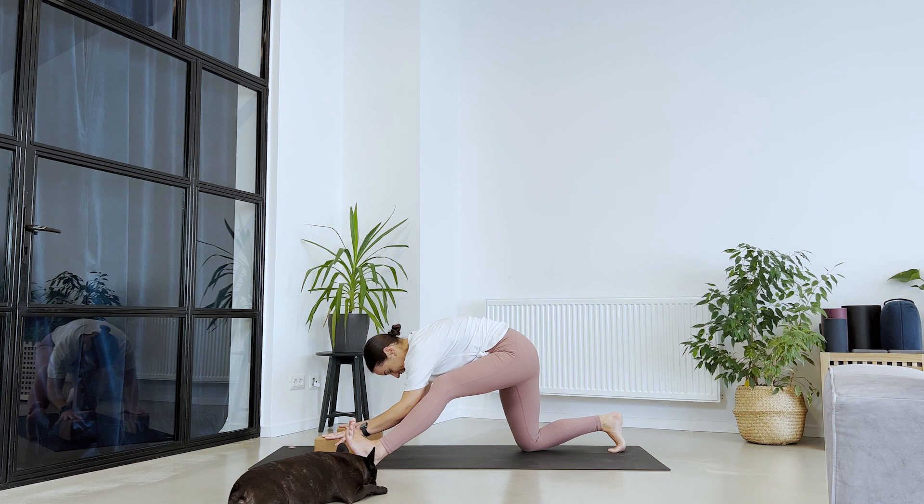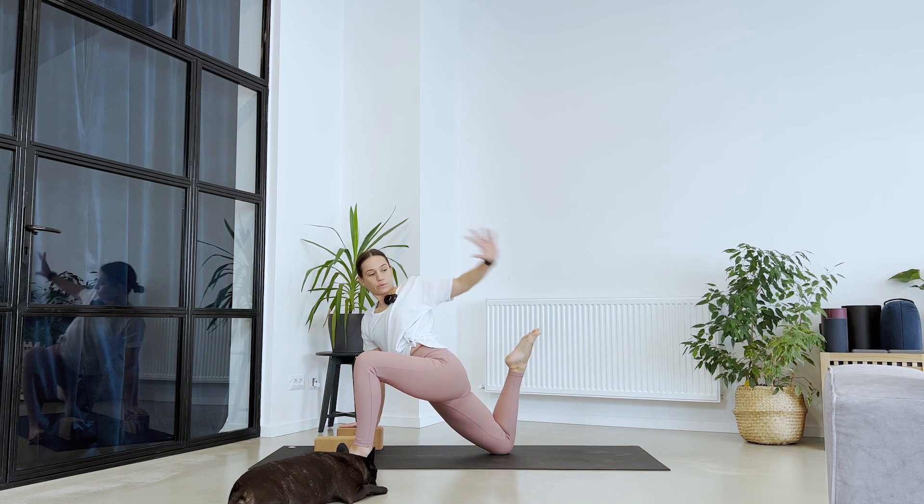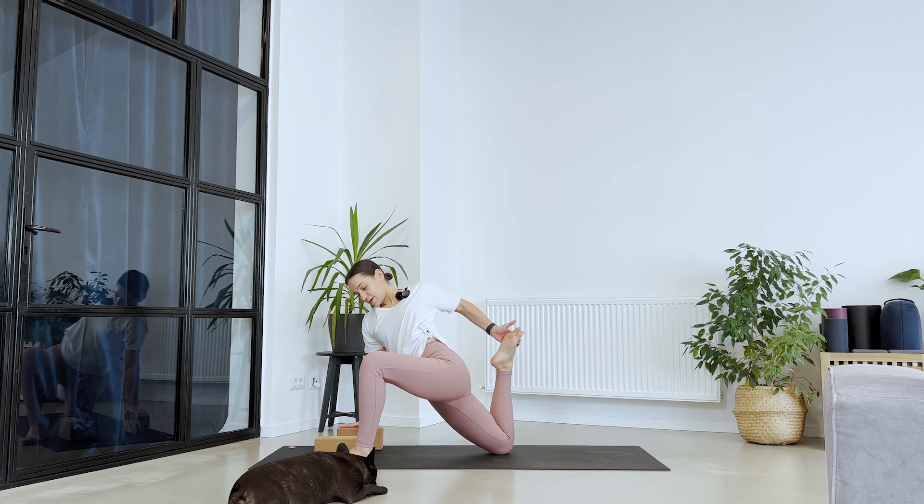Good, good. One more breath. Exhale. Send your hips forward and bend the right knee — grab your foot for this king lizard. The tension between your palm and foot creates a pull. Use that to pull as much as you can towards the body. The left shoulder comes back, you gently rotate and open up your chest towards the ceiling. Stay for five, for three, two, and one.